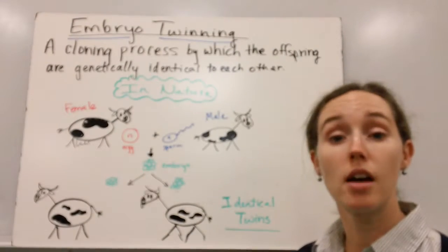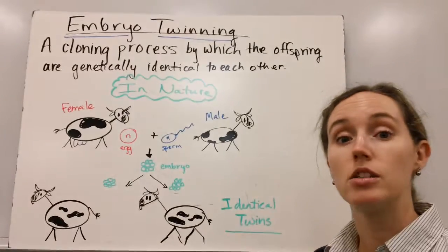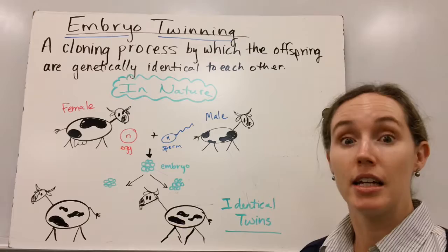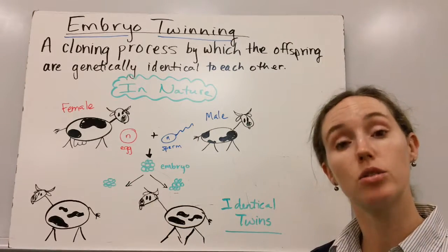This video is about the process of embryo twinning. Embryo twinning happens all the time in nature, and in nature it's the process that gives us identical twins.